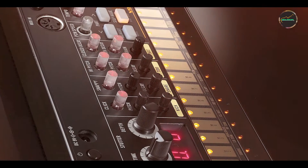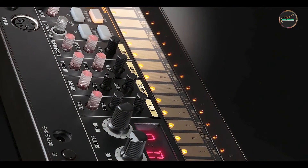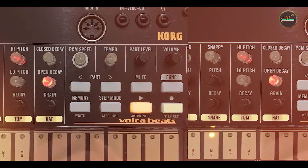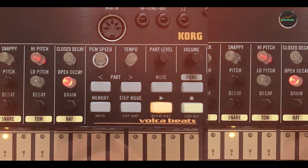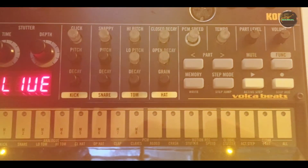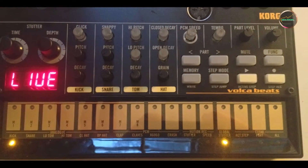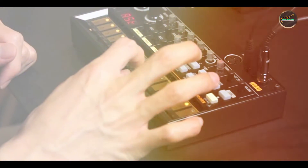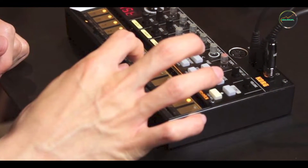Key features: the Carbon Copy features a Bucket Brigade analog delay circuit that produces smooth, natural repeats with up to 600 milliseconds of delay time. It includes controls for delay time, mix, and regen feedback, as well as modulation for adding depth to the echoes. The pedal operates in true bypass mode to preserve your guitar's tone when disengaged and includes a bright LED indicator for visibility on stage.